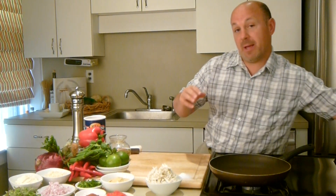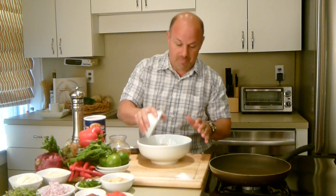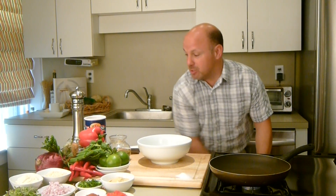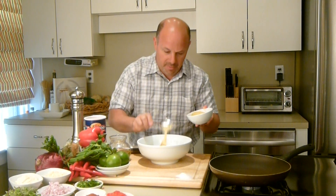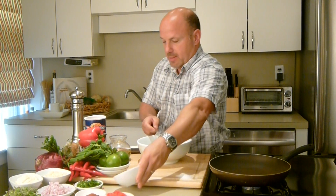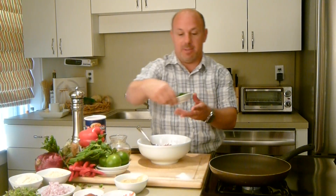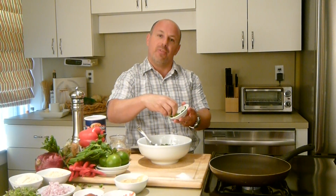So first we're going to start by mixing our crab cakes. Here I have crab meat — this is about a half a pound, it's jumbo lump crab meat. We're going to mix that with about two tablespoons of Dijon mustard. Smooth, or you can use a whole grain, but for me I prefer Dijon. I have some finely diced red peppers — put that inside. Scallions or red onions work fine, but scallions I like a little bit more delicate and they really add to a more smooth flavored crab cake.